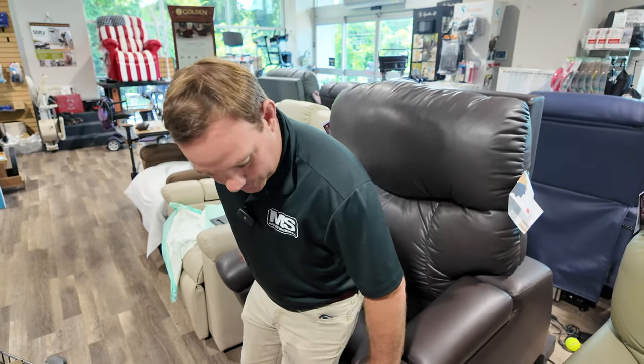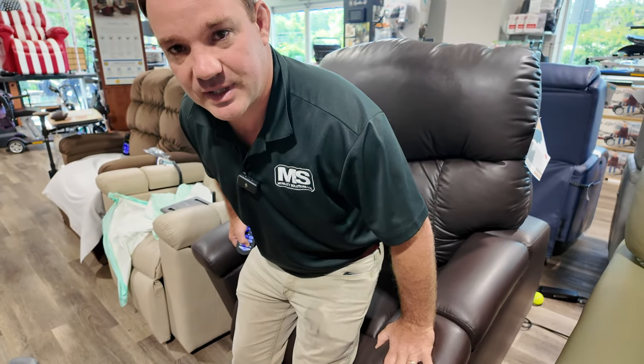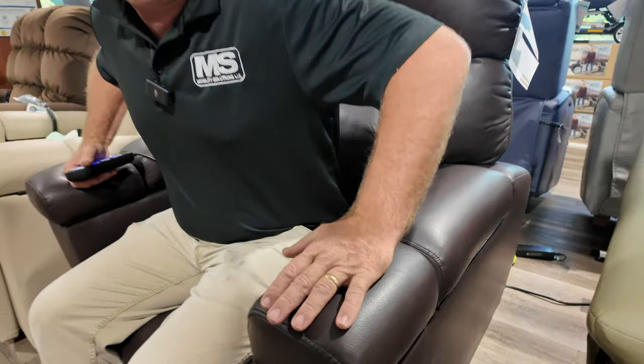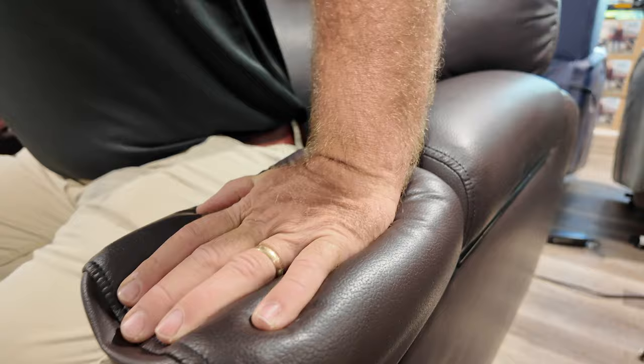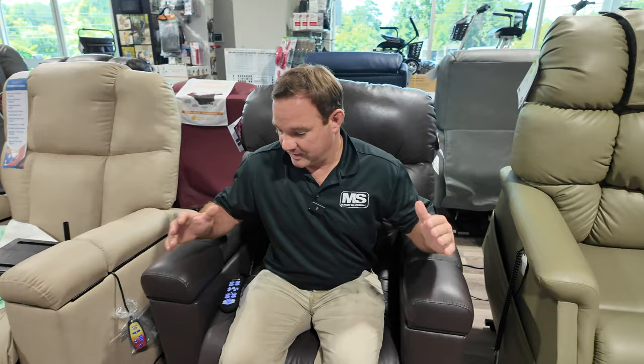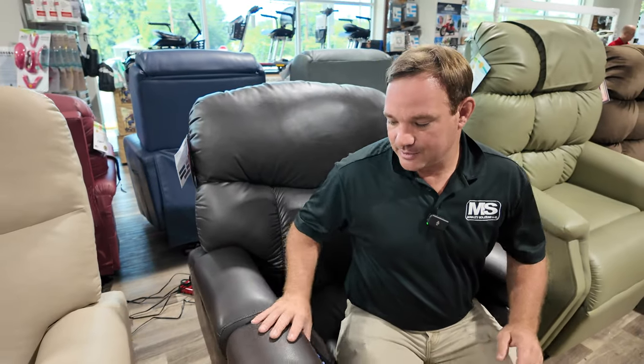The arms are cushiony but not so overstuffed that you can't push yourself up. Some chairs are more overstuffed, making it harder. If someone is having difficulty pushing themselves up, call us and we can go over whether a different arm might suit you better. Everyone needs and wants something different. We have many chairs here in different sizes, fabrics, and a couple of different manufacturers. We're a big Golden provider — we love Golden. Let's get into the accessories.